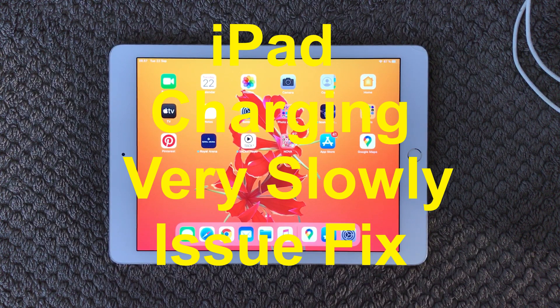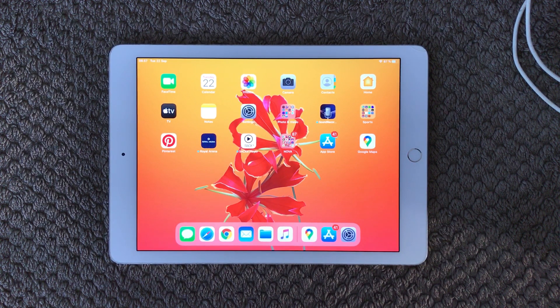Hi all and welcome back to a small help video. Today we are going to talk about charging issues — if your iPad is charging very slowly and you don't get that much power on your iPad, even if it's been charging for a long time. So I have some tips and tricks, so let's get started.